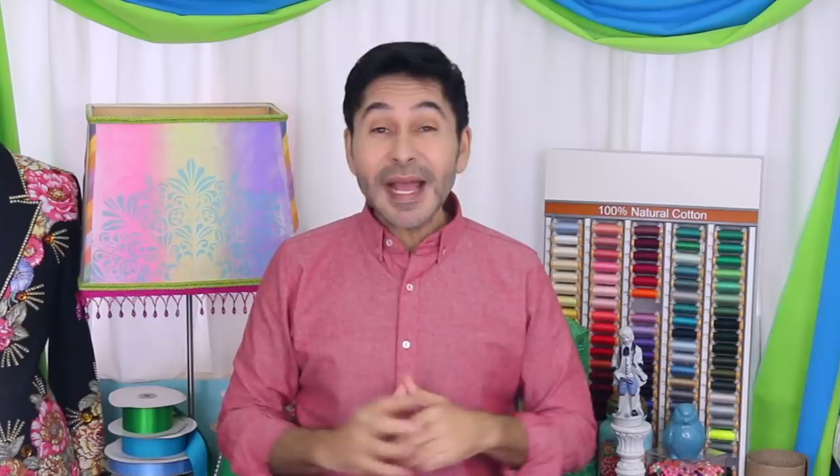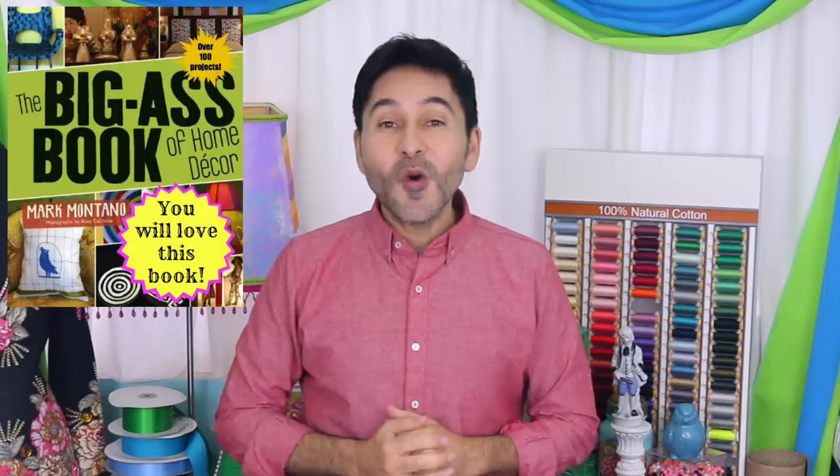Make sure to let the texture medium dry in between layers — layers look best on a project like this. Thumbs up if you like this video, leave me a comment and I will get back to you. Subscribe to my channel if you haven't already. Grab a copy of The Big Ass Book of Home Decor and I will see you next week. Bye.